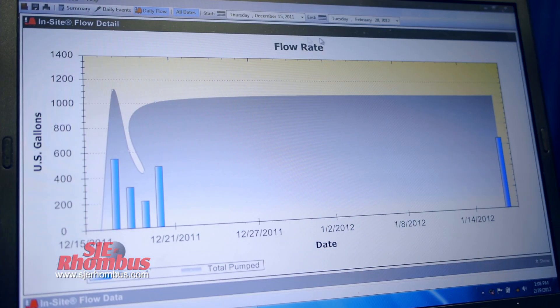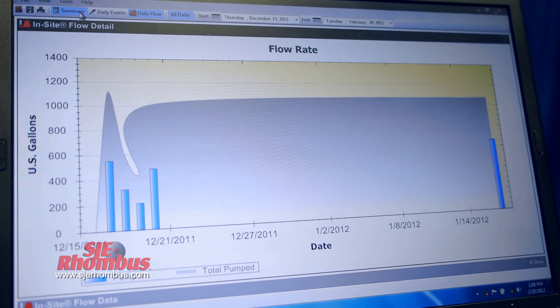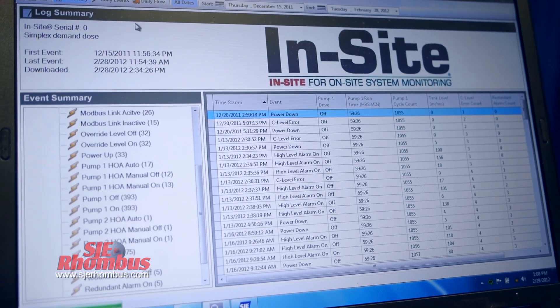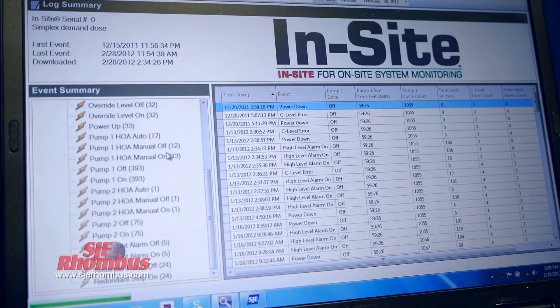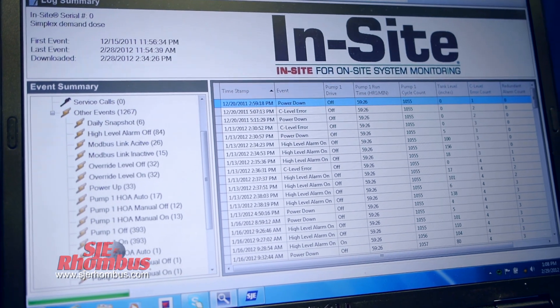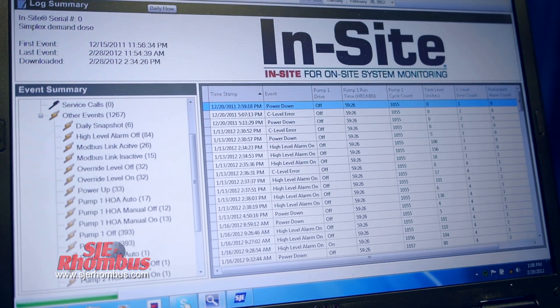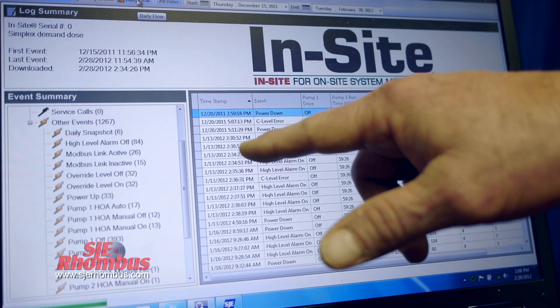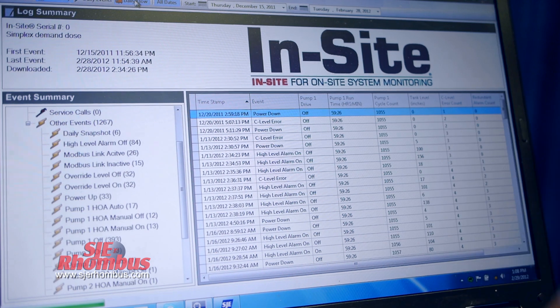What's really nice about this panel too is that you can download the data off of that panel, so you know what's been going on at that site for up to 4,000 events, which could lead up to about a whole year of usage. You'll know what the water usage is, if there's been a problem, if it's had a high water alarm. You can go over there and see that there's been a lot of water use at that time, and say well, that's why you had the high water alarm — there's really nothing wrong with your system, it's acting like it's supposed to.